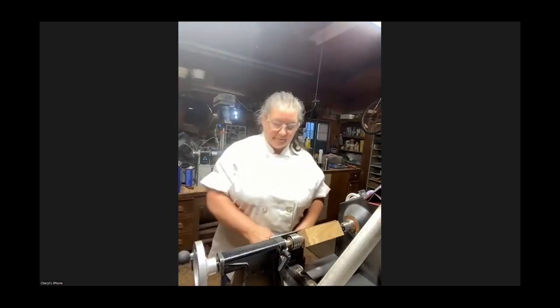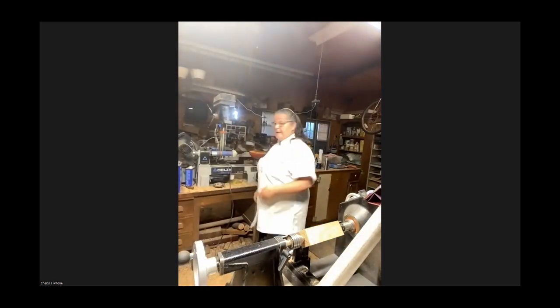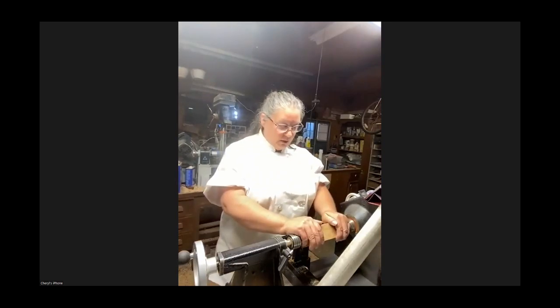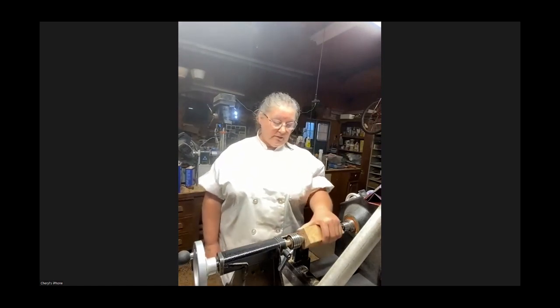Bear with me, I'm a newbie here. Not to mention, I am a little nervous. Don't be nervous. So we've got our block — it's also a six inch long block, for a nice size handle.